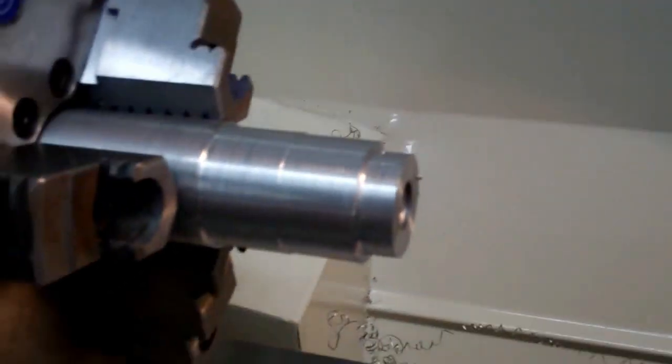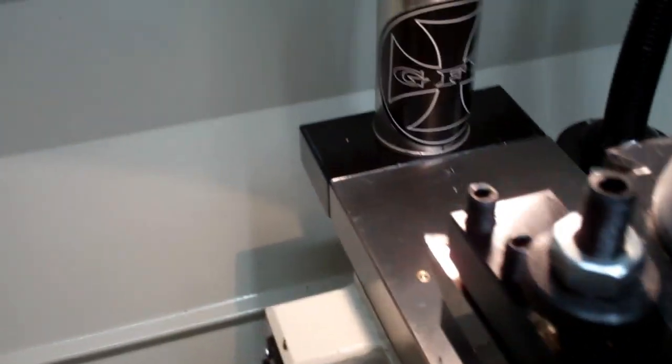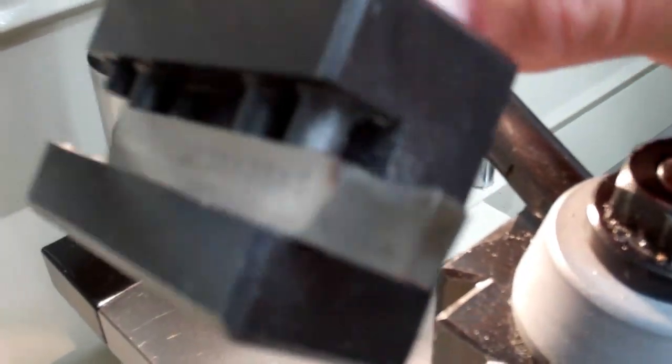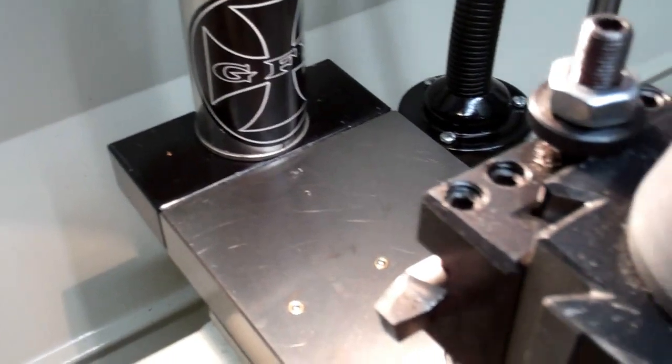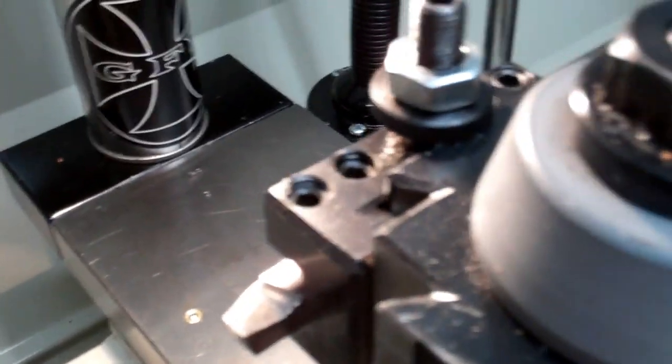Let's make a tool change and we'll do some facing. Our facing tool is a hand ground bit — another hand ground bit. I learned to grind these bits from Mr. Pete. He's a YouTuber with about 200 and some odd videos and they're excellent.